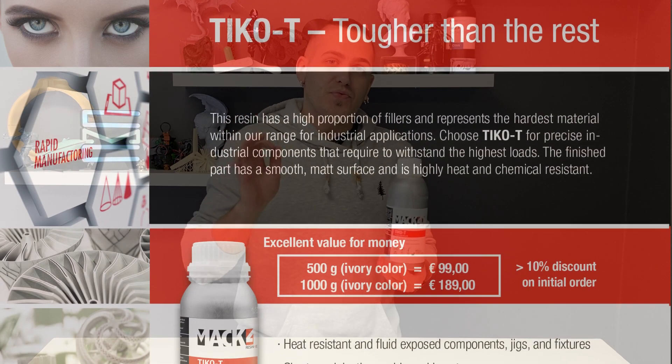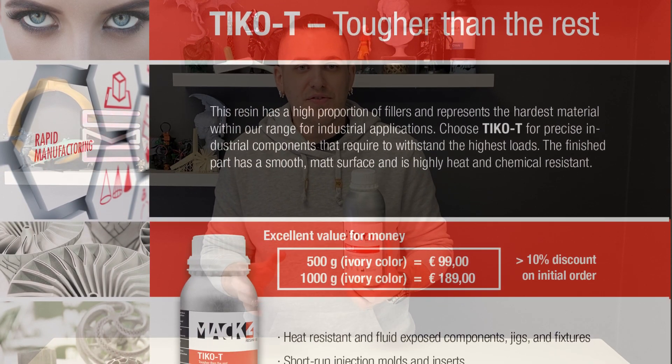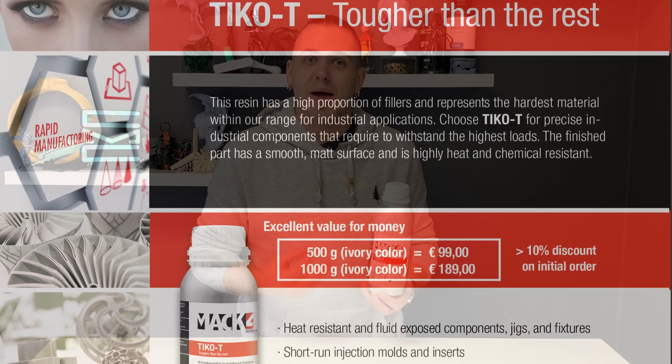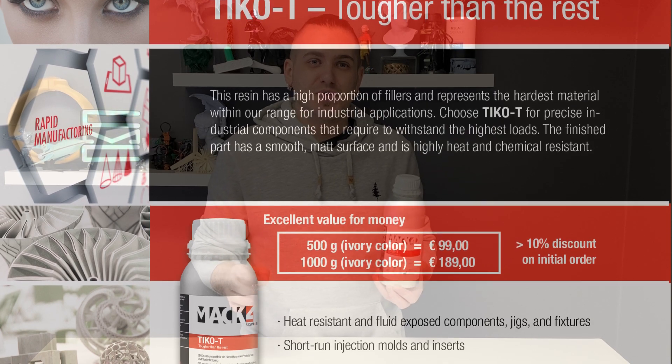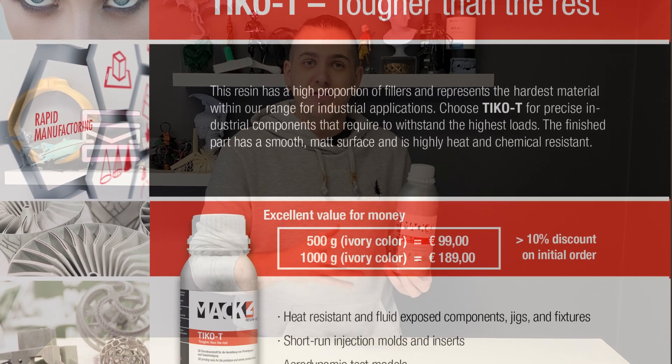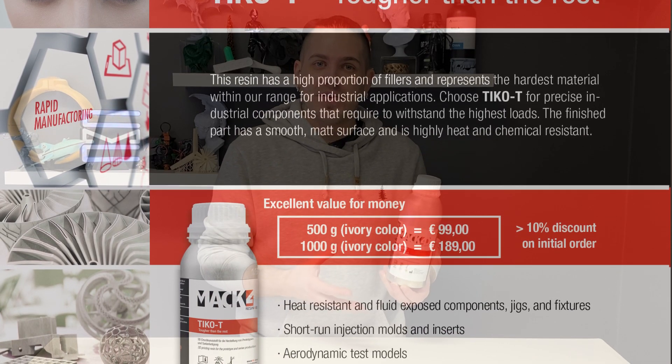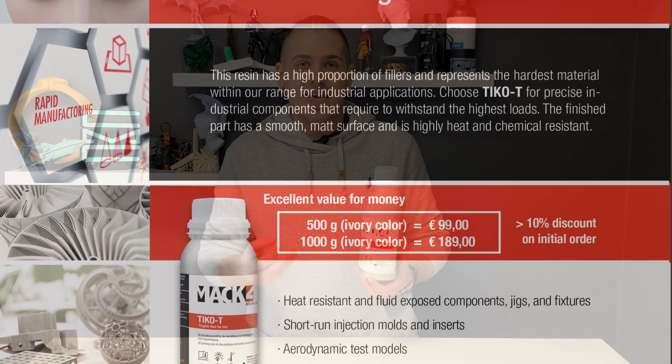385 and 405 nanometer, so regardless of which machine you have, you should be able to use these materials. So this resin here is called Tyco T. According to MAC 4D, on the information page, verbatim: this resin has a high proportion of fillers and represents the hardest material within their range for industrial applications. Tyco T excels at precise industrial components that are required to withstand high loads. The finished parts have a smooth matte surface and are highly heat and chemical resistant.